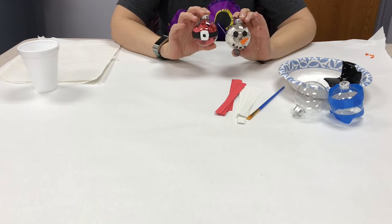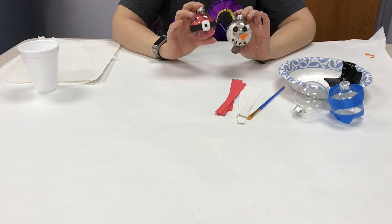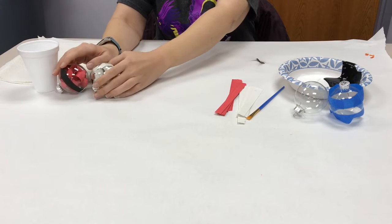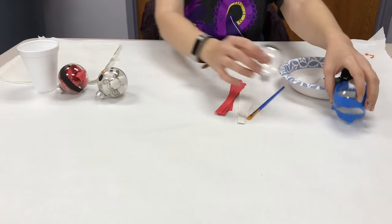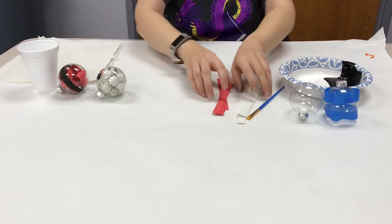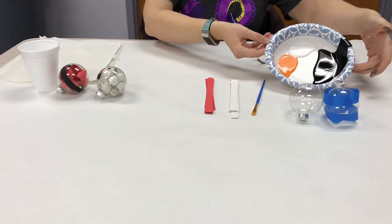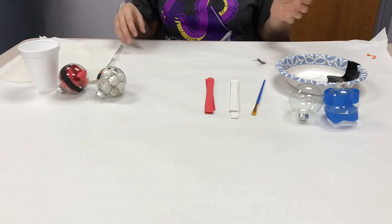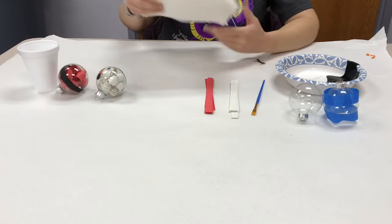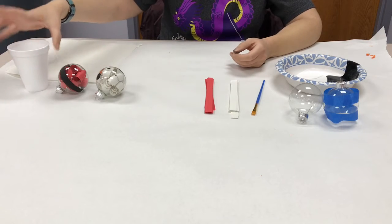Hi, this is the Roseville Public Library. We're doing a take and make craft today — a snowman and Santa ornament. If you signed up with us to collect the supplies, you're going to get a few items such as two bulbs. One's going to have painter's tape around it, construction paper already in strips, a paintbrush, and a little container for paint. You'll also want to grab something to protect your table, some paper towel, and a cup to put water in. So let's get started.